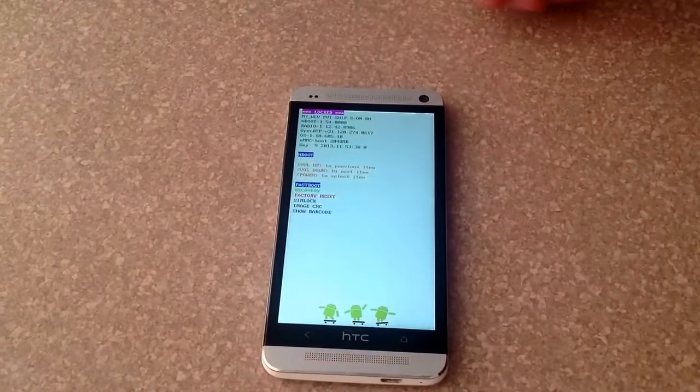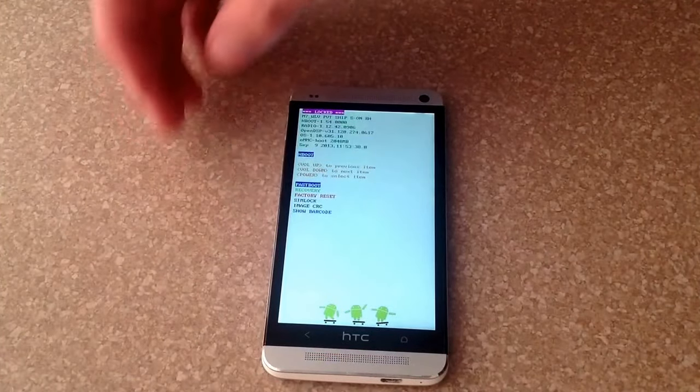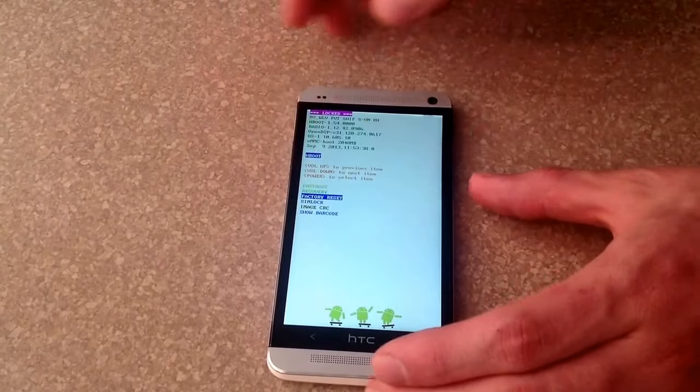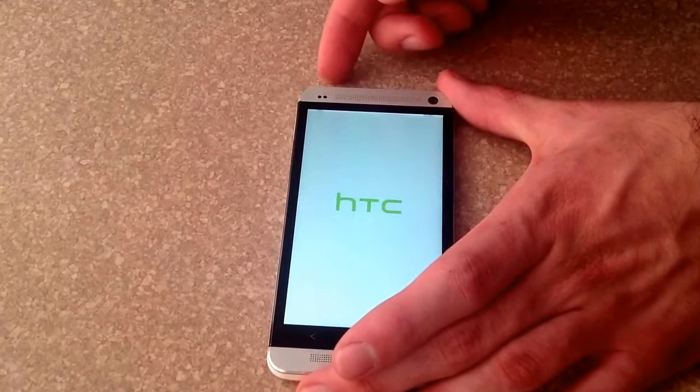And there it is. Once you are at this screen, you want to do a factory reset, which is the third option. You want to scroll down by using the volume down button. Once you're there on factory reset, you want to use the power button to select it. Go ahead and select it.